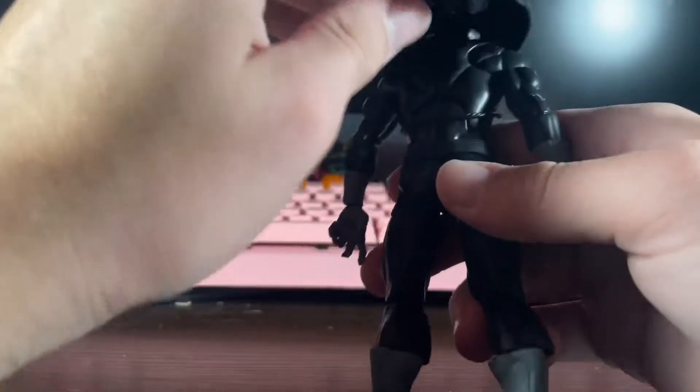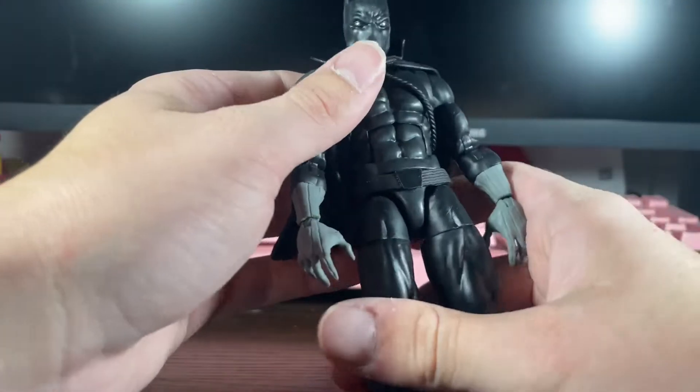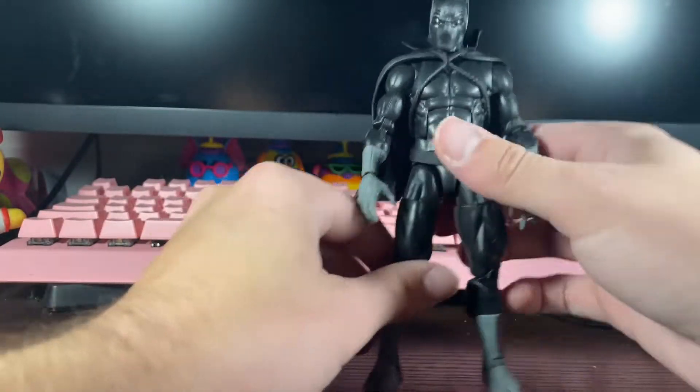I like this little cape — it's a little hard plastic with little ropes. It looks okay for what it is.